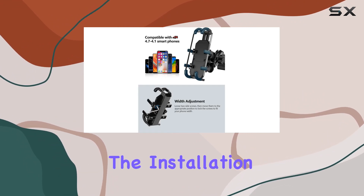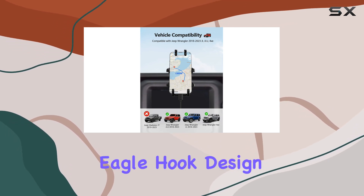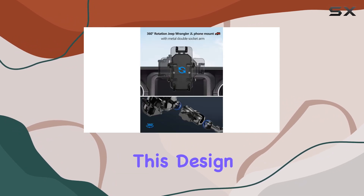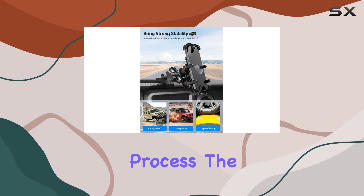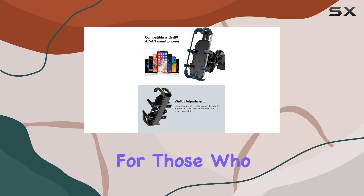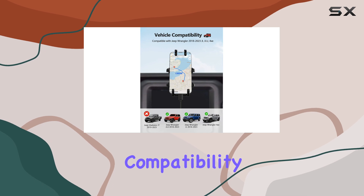Starting with the installation process, the mount features an aluminum alloy clamp with a special eagle-hook design that ensures it can be attached easily and securely without damaging the dashboard. This design is particularly appealing because it means you don't need to use any tools or endure a lengthy setup process. The non-destructive dash mount is a big plus, especially for those who are cautious about preserving their vehicle's interior.